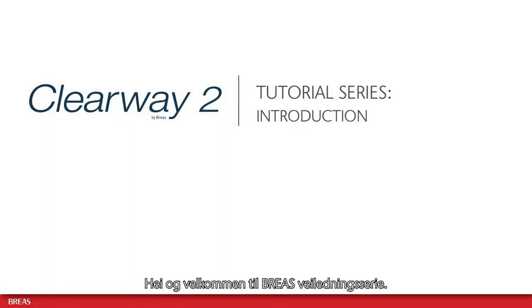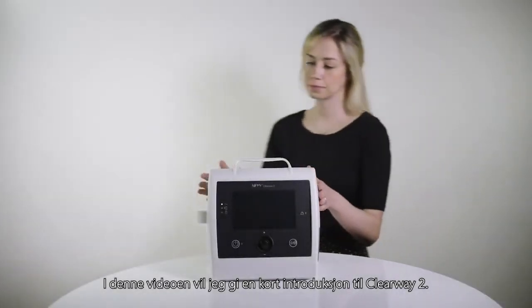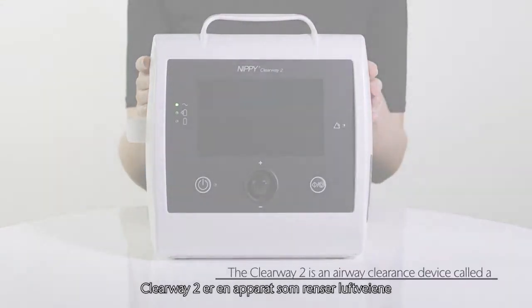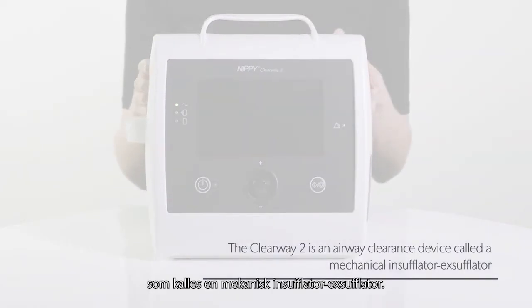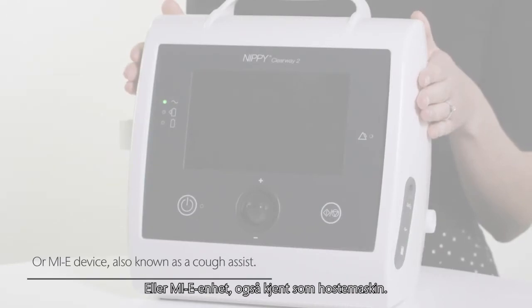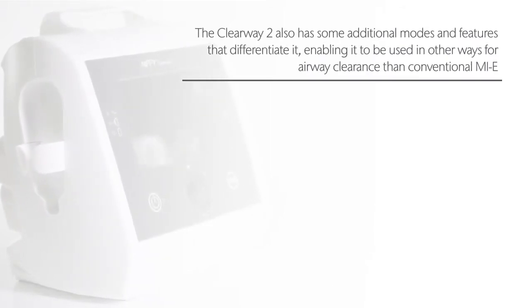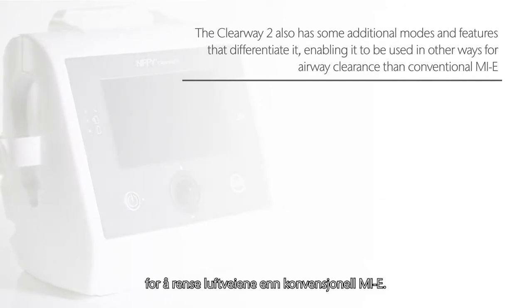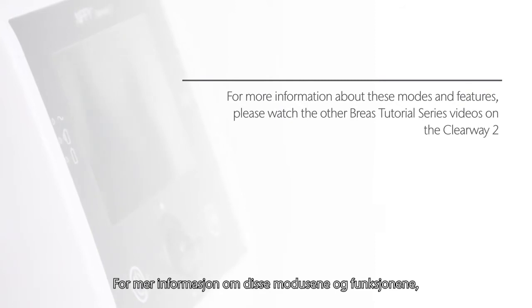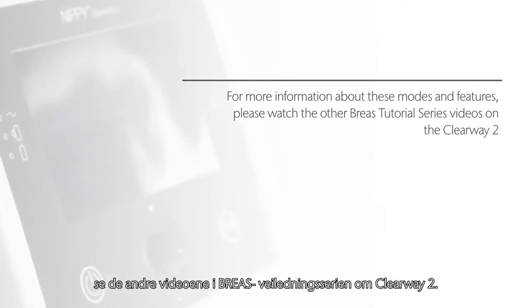Hello and welcome to the Breas tutorial series. In this video I will provide a short introduction to the Clearway 2. The Clearway 2 is an airway clearance device called a mechanical insufflator exsufflator, or MIE device, also known as a cough assist. The Clearway 2 also has some additional modes and features that differentiate it, enabling it to be used in other ways for airway clearance than conventional MIE. For more information about these modes and features, please watch the other Breas tutorial series videos on the Clearway 2.